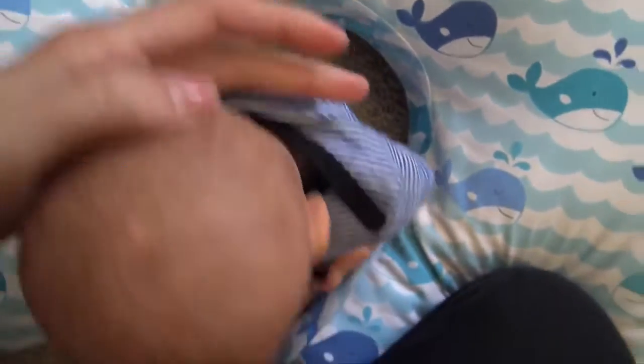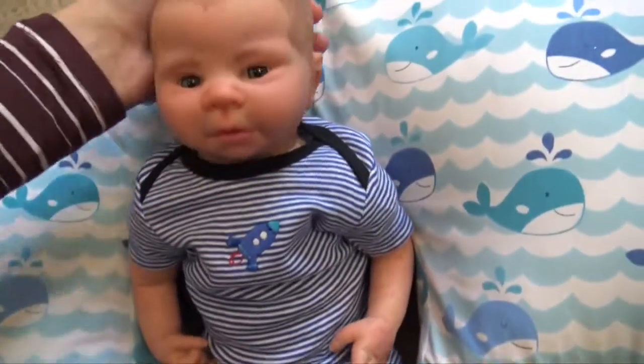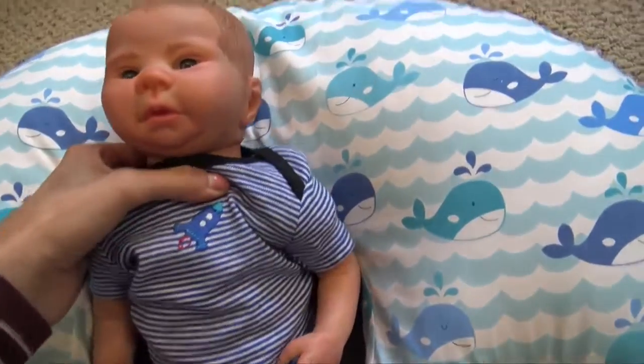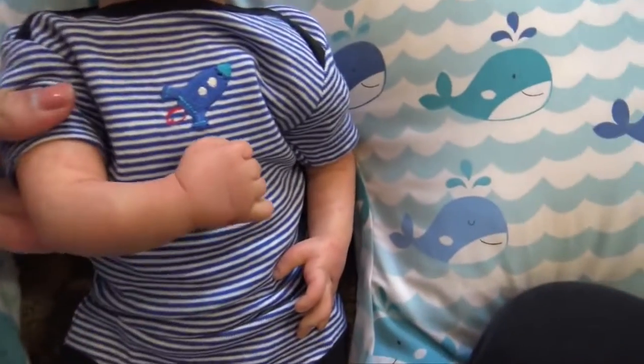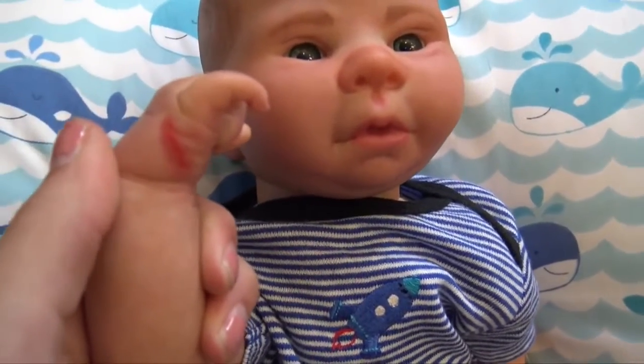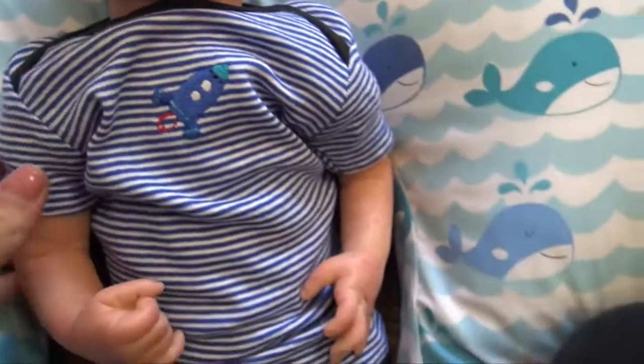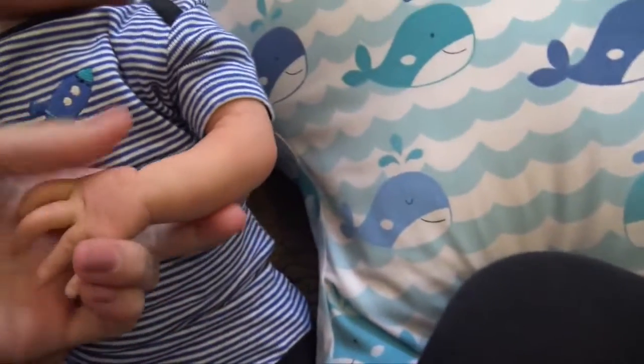He's so cute. He has some sparkles on him but they'll come off because they're not supposed to be there. Here's his arm — she wanted a scratch on his hand, so he has that little scratch. His mommy is Paige and she's really excited for him.